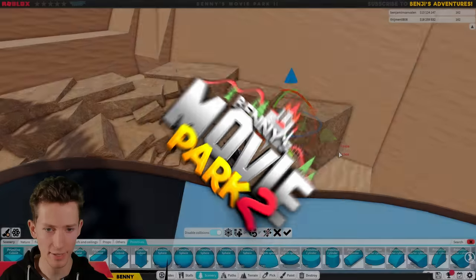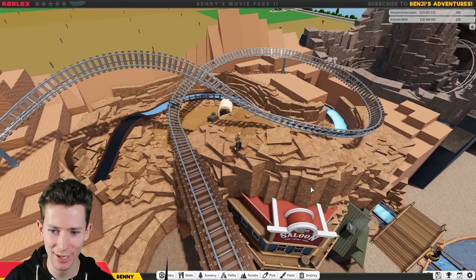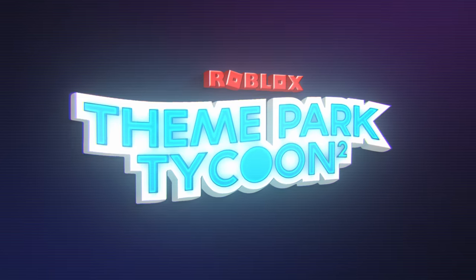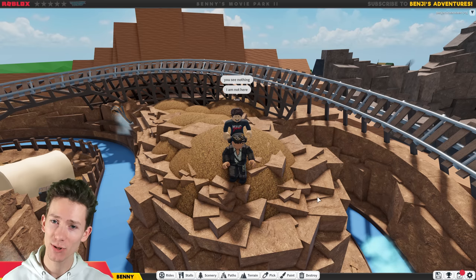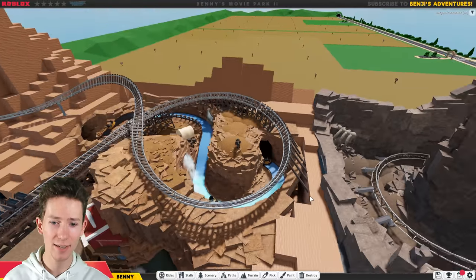Previously on Building Benny's Movie Park: I said I didn't want to spend too much time doing rocks again, but I am. This is starting to look real nice though. Look at that — this area is finally getting some actual shape. You are going to get super wet in this, but I guess that's kind of the point. Ladies and gentlemen, welcome back to a brand new episode of Building Benny's Movie Park 2. I'm so relieved to see you join us today. I hope you had a fantastic week. Today we're going to work on this little area right here, so let's get into it.